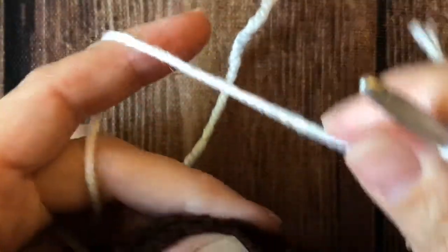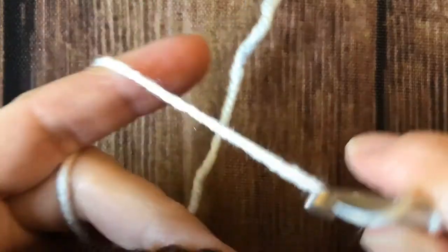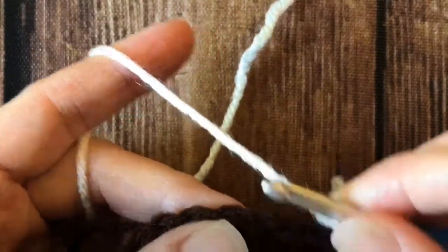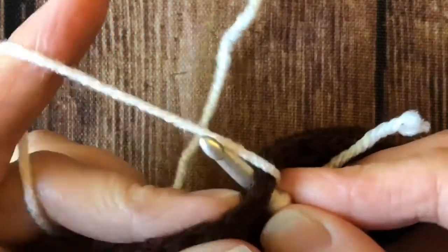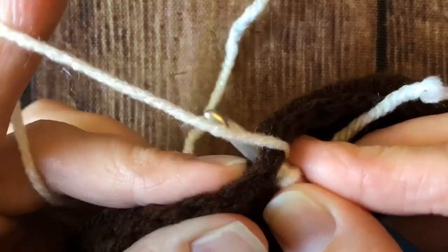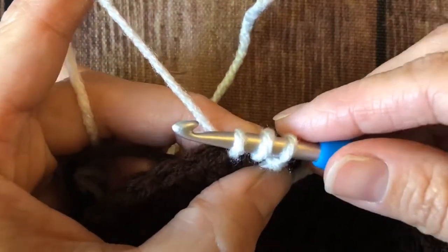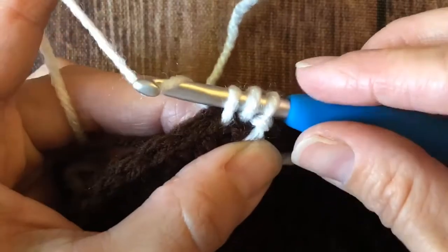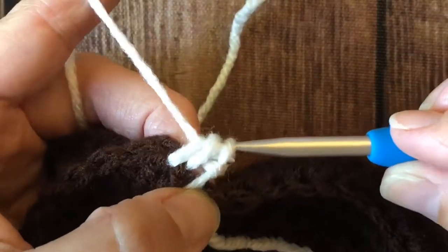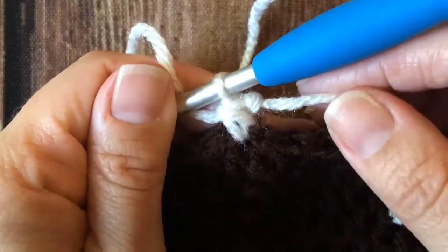So I've got my slip stitch. I'm going to go into my first stitch, but first I'm going to yarn over and I'm kind of holding my loops there on my hook. Into my first stitch, yarn over and pull up the loop. So now I have what looks like three, but if I let go that slip stitch is going to spin around. So I'm going to hold on to them and then yarn over and pull through all three loops making a half double crochet.